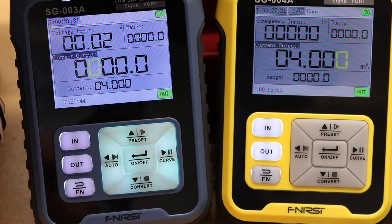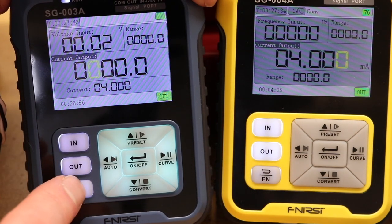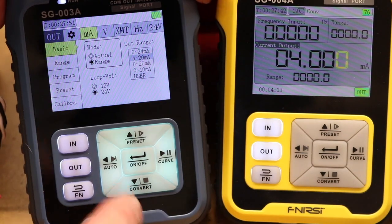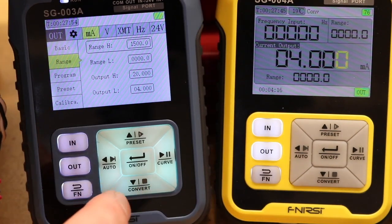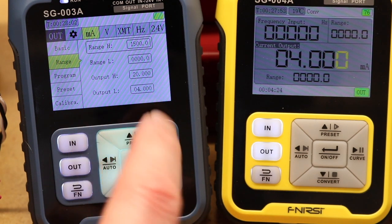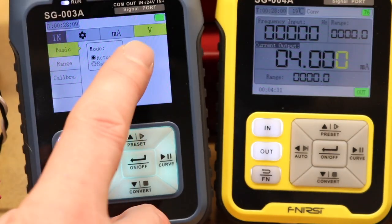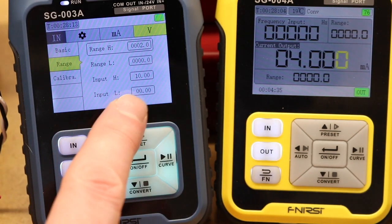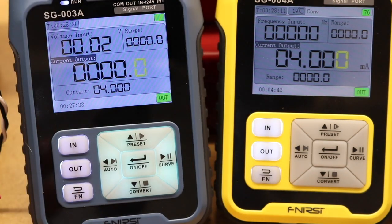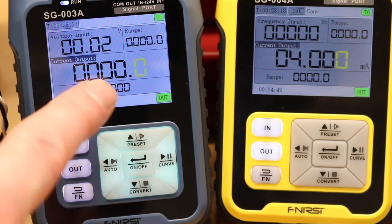The two units of most interest are the Phenersi units. Briefly going through the SG-003A setup - same as the previous video. The output provides a 4 to 20 milliamp signal to the motor inverter, with the range set to 0 to 1500 RPM. The input is a voltage input, 0 to 10 volts, equivalent to 0 to 2 amps.